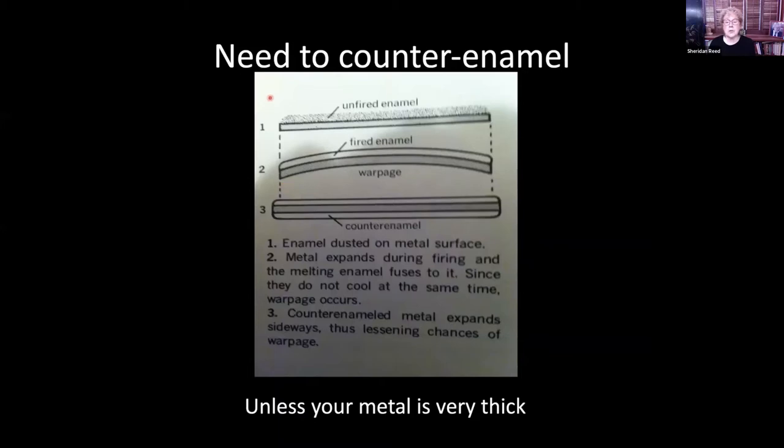Because glass contracts when it adheres to the metal, the contraction will cause warpage. Once fired over and over, unless you put glass on the other side — what's called counter enamel — you will have warpage of the underlying metal, unless the metal is very thick. That's one of the reasons a lot of vessels are so heavy: they're not counter enameled enough to prevent warpage, so they have to use very thick metal to start with.